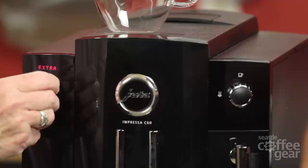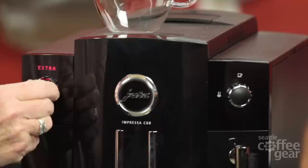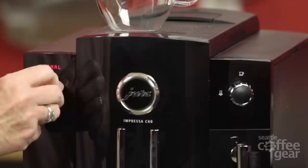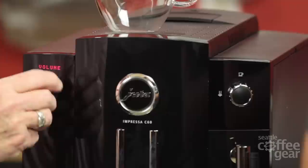We can change the strength — we made it strong, that's good. We went through extra, mild, and normal — we're not going mild or normal. For temperature, I think it's just high and normal, which is typical of what they have as well. We'll leave it at high. To get out of programming mode, we go to exit, or you can just hold the selector button again.